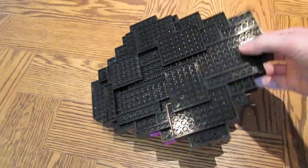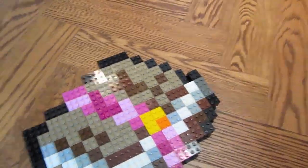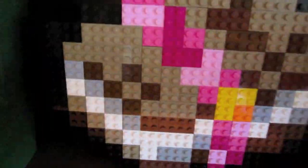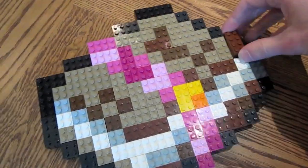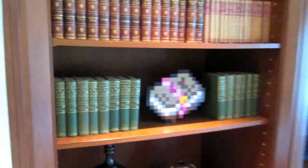So you can see it wasn't too difficult to build. Just use every pixel as a 2x2 Lego brick. These books have one use in an anvil and they use a bit of XP as well. Same in Lego, it has one use. If you drop it, it'll shatter into a bunch of pieces. But there you have it, the Lego Enchanted Book. Hope you guys enjoyed and let me know in the comments what you want to see built next. So I'll see you guys next time.